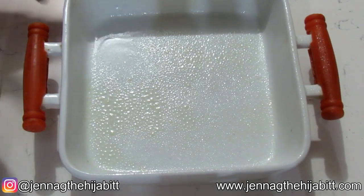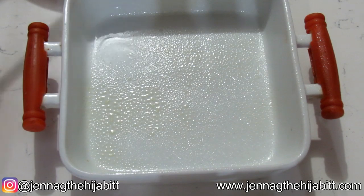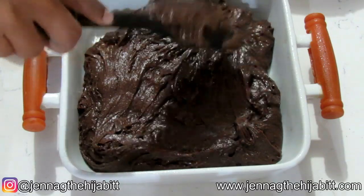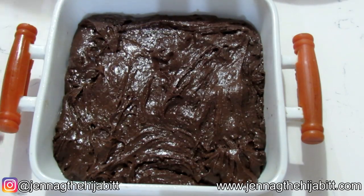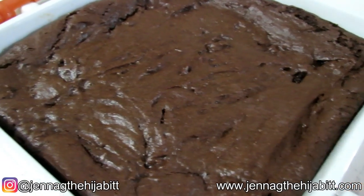I've got a greased baking dish — an 8 by 8 is what I'm using — and I'm just going to add the mixture to the dish. It's nice and gooey, and that is exactly what you want when you are making brownies. Now we're just going to pop this into the oven. I've had it preheating at 350°F and I'm going to bake it for about 20 minutes.